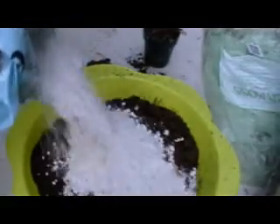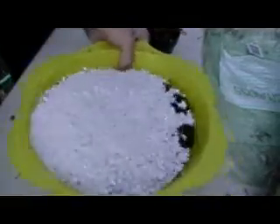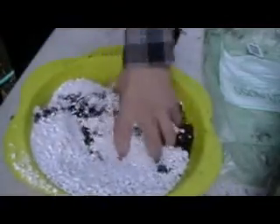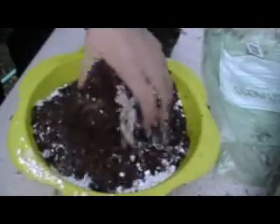It was perlite. Try not to spill it everywhere. Probably add a little bit more peat moss, just to help top it off anyway.